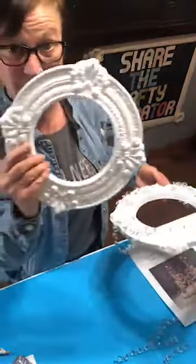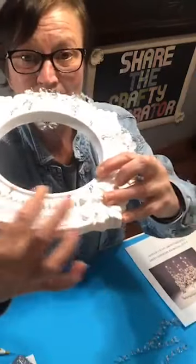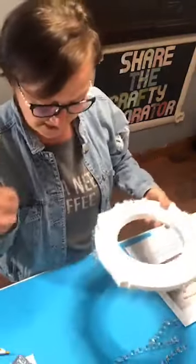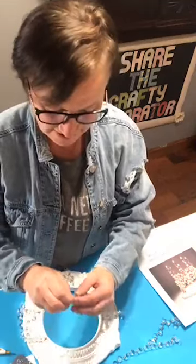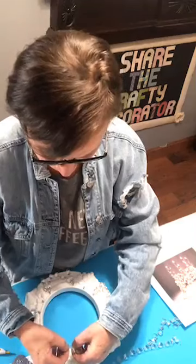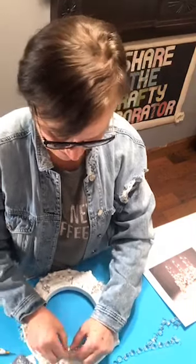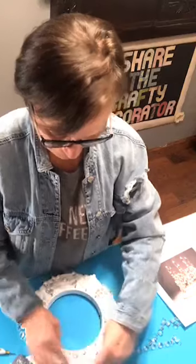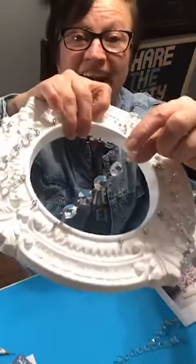You have your crystal strands ready. These two middle eye screws that are two and a quarter inches apart — that is where you're going to add your six-crystal strand. Take a six-crystal strand, open up this little connector, and slide it onto the eye screw. Then take the other end and go to the other side.